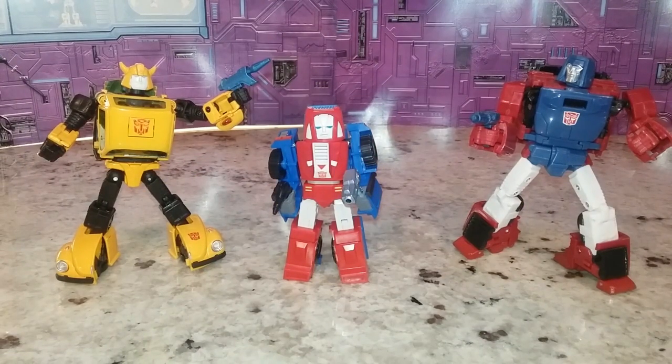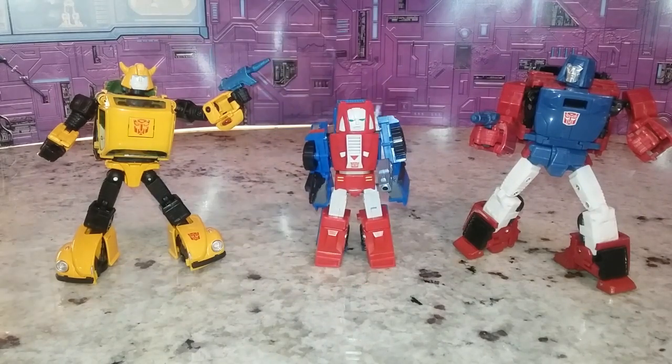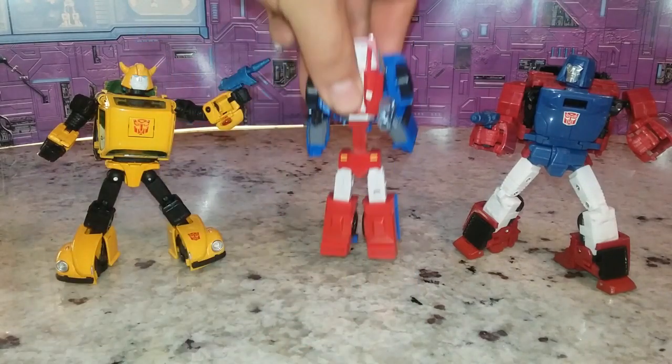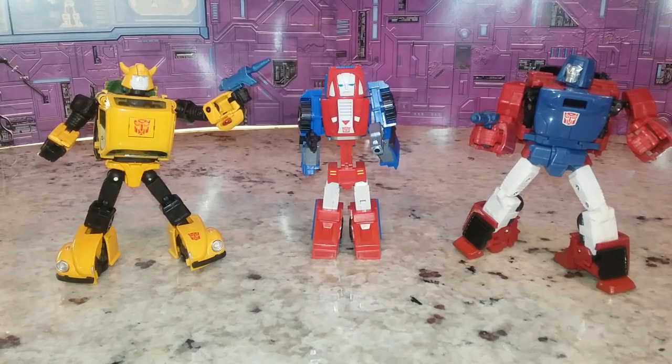So what if you have a Masterpiece collection and you don't want to spend $150 on the Bad Cube Gears? How does it look with your Masterpiece? Well, he still looks too small — he's a bit big for Legends, but nowhere near big enough for Masterpiece. But I just thought about this because of the torso extension — hey, he's almost as tall as them. I thought that was funny that you could do that. It's something that you can do.